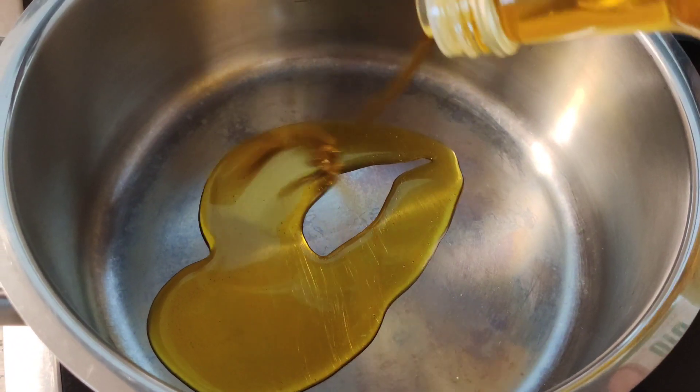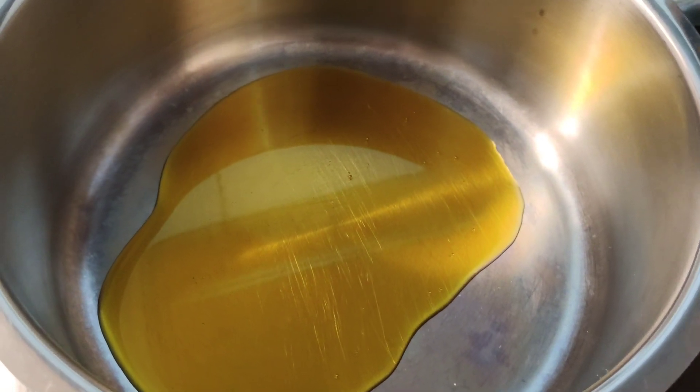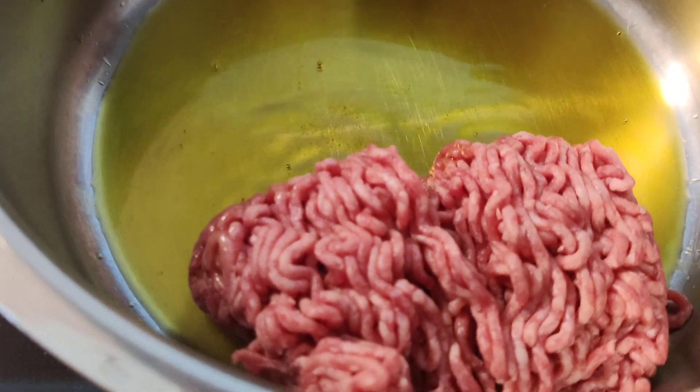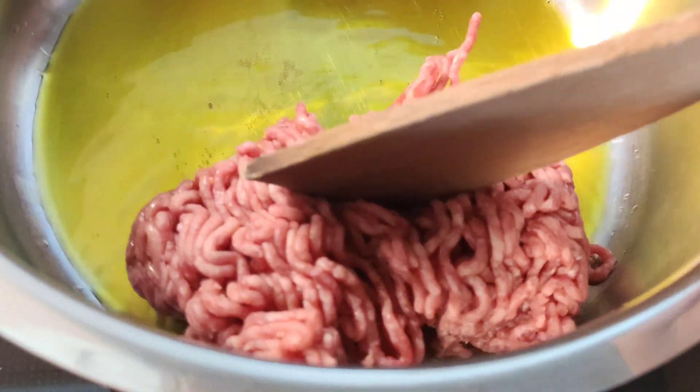Pour a little amount of oil — I am also using organic oil. Once it's hot, add the ground beef and sauté until it turns brown.